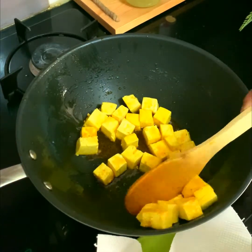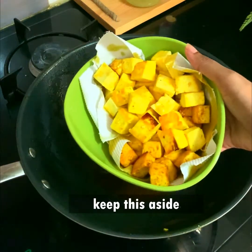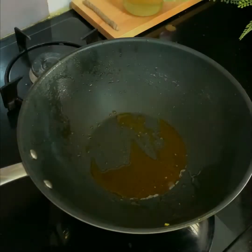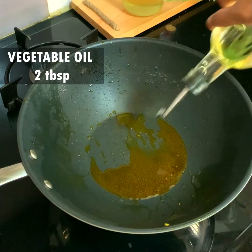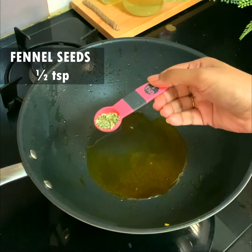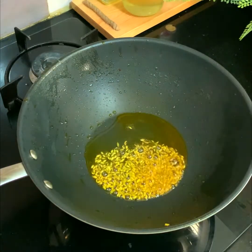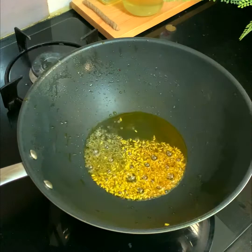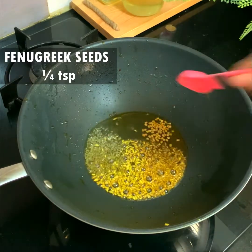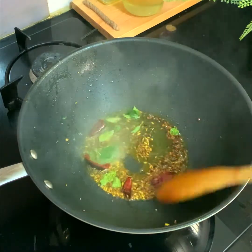Move the second batch into the bowl and keep aside. To the pan, add a little more oil if needed. Then add half a teaspoon of fennel seeds, half a teaspoon of cumin seeds, half a teaspoon of mustard seeds, and a quarter teaspoon of fenugreek seeds.